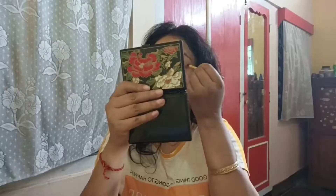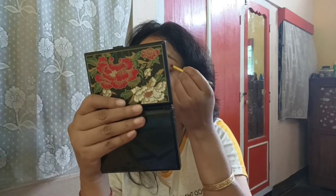The foundation is compact and I will make eye makeup. I will make eye makeup and add eyeliner in a brown or golden color.